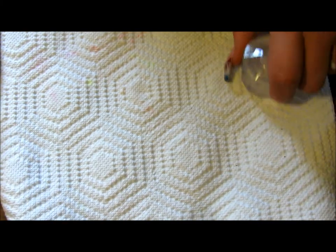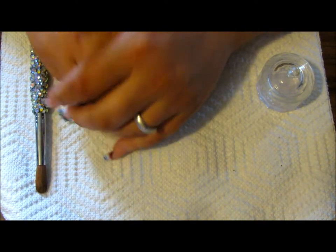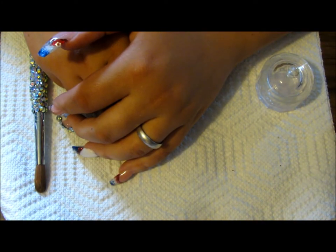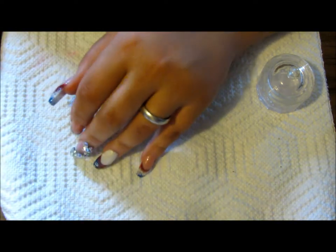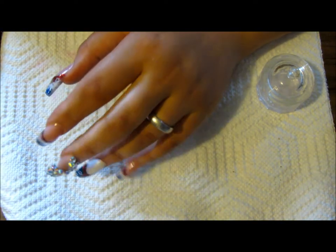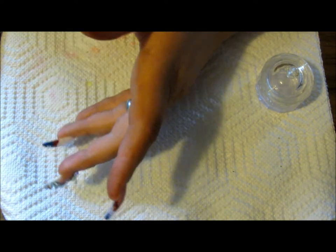Hey ladies, I'm coming to you with my third video out of my basic series. This video is to explain everything for those of you who may be getting started with doing acrylics. There are a lot of products out there and it can be very overwhelming. Once you're starting, you can always buy a kit — even a cheaper one, especially if you're not too confident. They do have the smaller kits available at Sally's.